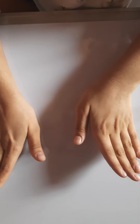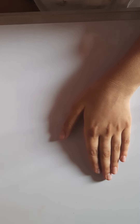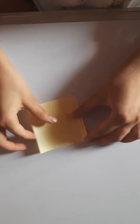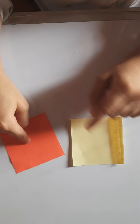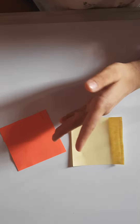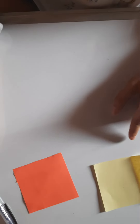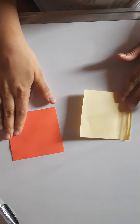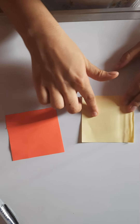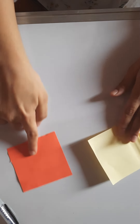Hey guys, what's up! Welcome back to my channel. Today we are going to make origami paper cat boxes. Things you'll need are two square sheets of paper — I'm using three inches by three inches, but you can use any size you want, as large as you want the cat box to be — and a pen. I took two colors, one for the bottom and one for the lid.